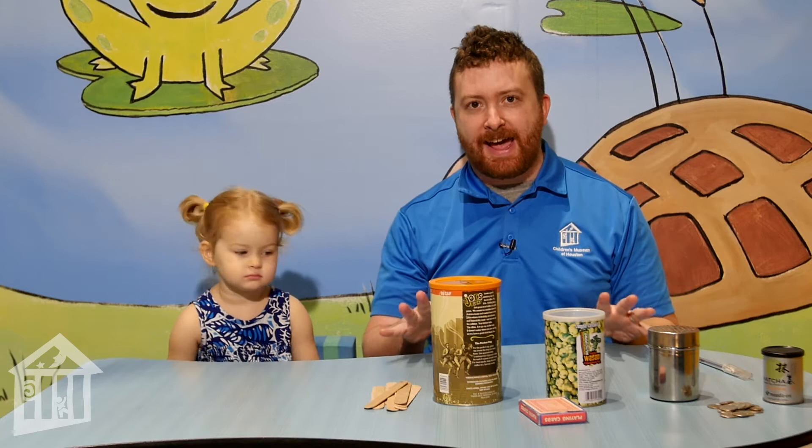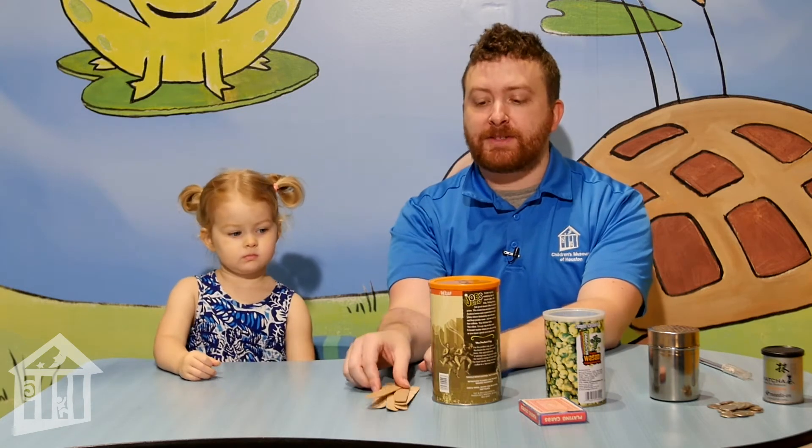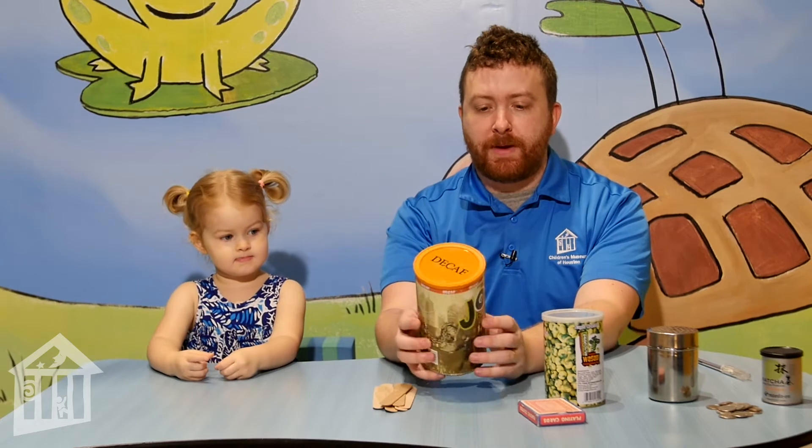Today we're going to be making our own insert activities. An insert activity is basically where you have a container and then you have something that you put into that container. We have a little coffee can, a can for wasabi peas, a little salt shaker, and a really small matcha green tea powder can — really anything works. All of ours are cylinders, but you can do this with boxes, anything that can hold an object.